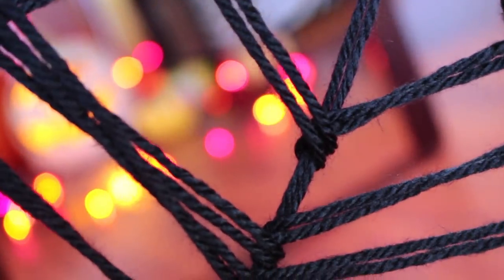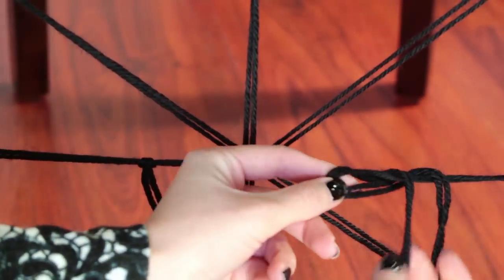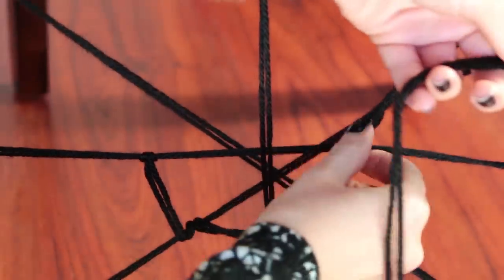Very simple. You can make knots every time if you want it to be more secure, but this way works too. Just repeat the same thing over and over again. I would recommend that you occasionally skip a ray so that your spiderweb isn't completely circular. You want it to be a little imperfect — that's what's really going to give it character.